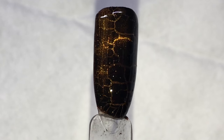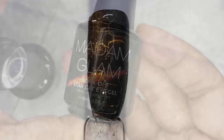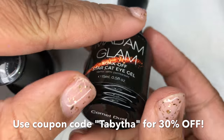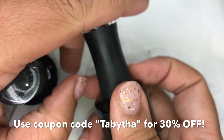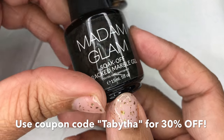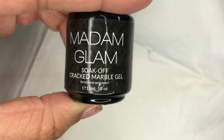We're flipping it and remixing it different ways. These are gel polishes from Madam Glam, and I do have a coupon code for them. After you see this video and how fast and easy it is, you'll definitely be interested. These colors can be done various ways — you don't have to use the crackle over the cat eye. I got the black crackle, but they have I think five or six different colors. I'm using the cat eye color Comet Dust and the cracked marble gel in Black Matrix.